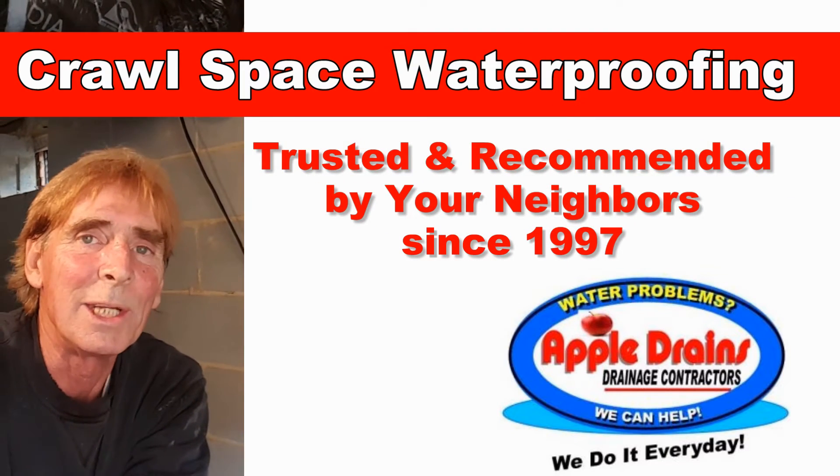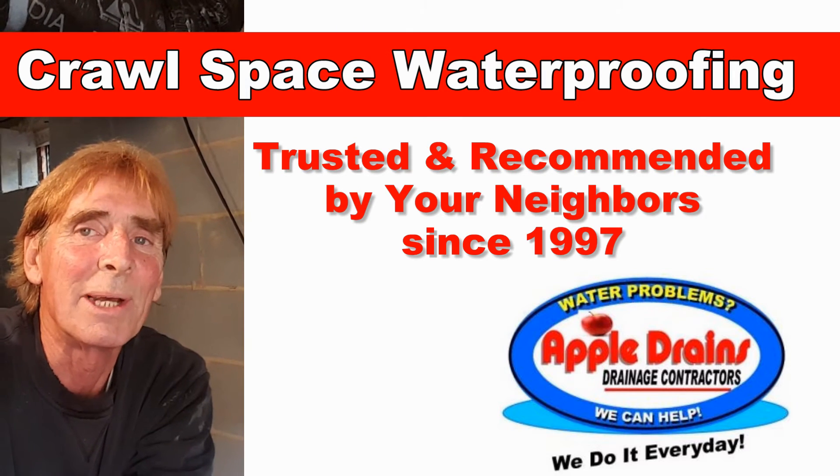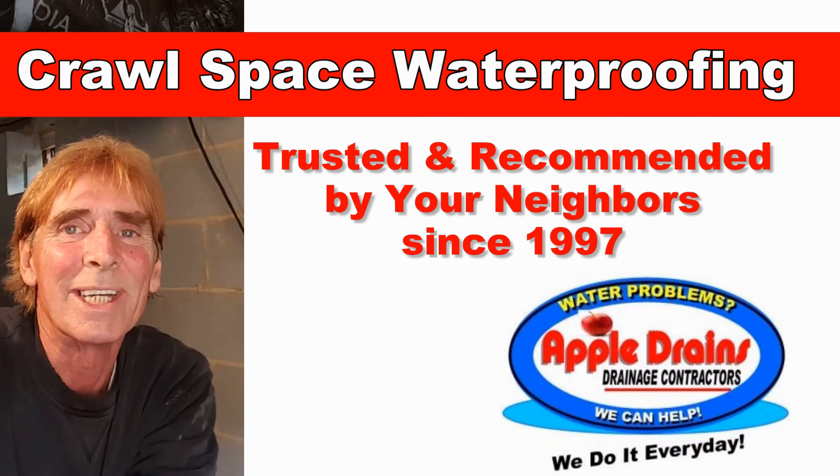Hey, this is Chuck with Apple Drains reminding you that if you believe you can do something, I guarantee you can do it. Have a great day!